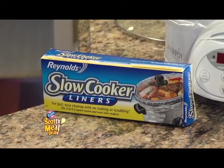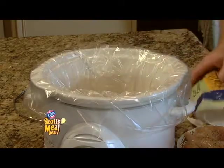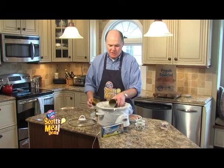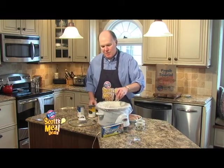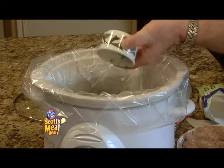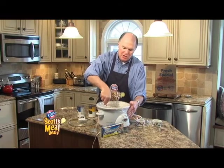Always start with a Crock-Pot liner. We're just going to add a box of frozen corn to the Crock-Pot, tomatoes, beans that have been rinsed, chicken broth, and lots of seasoning. I've got onion powder, garlic powder, red pepper, green onions, and some cilantro. Make sure that gets well blended together to get the spices all amongst those tomatoes and beans and corn.